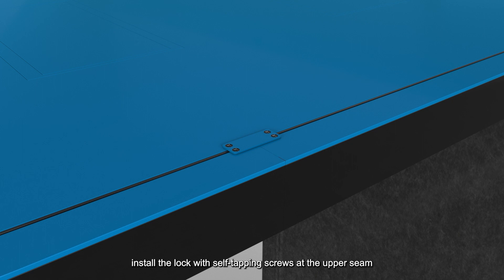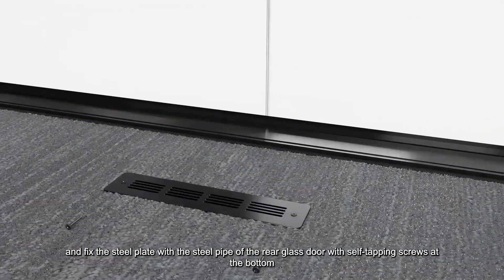After the side rear glass door is hung, install the lock with self-tapping screws at the upper seam and fix the steel plate with the steel pipe of the rear glass door using self-tapping screws at the bottom.